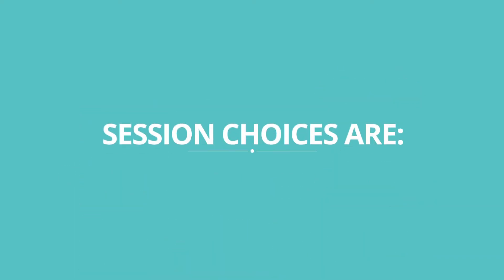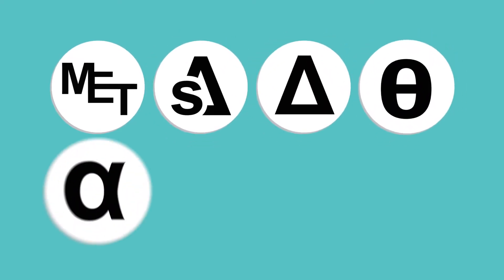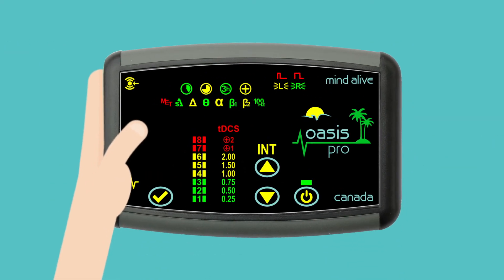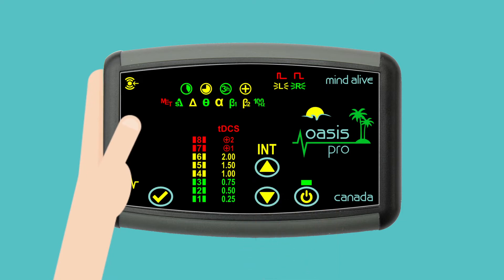Session choices are MET, Subdelta, Delta, Theta, Alpha, Beta 1, Beta 2, and 100 Hz. To select a session, press the up or down INT arrows to highlight the session you want.